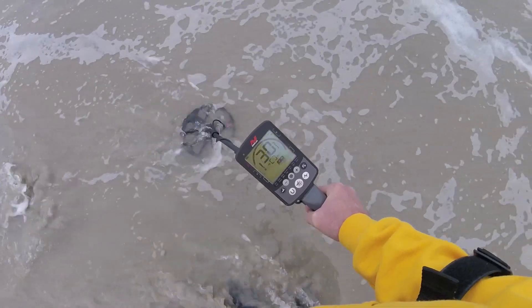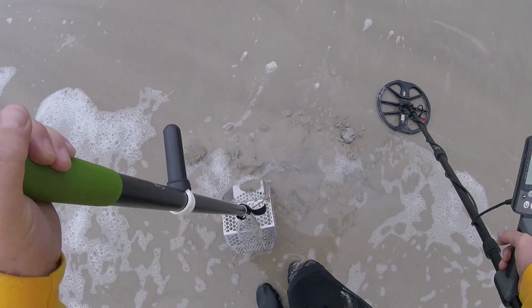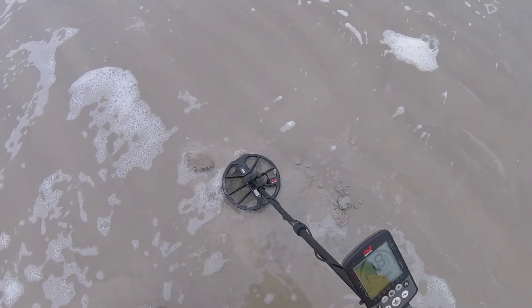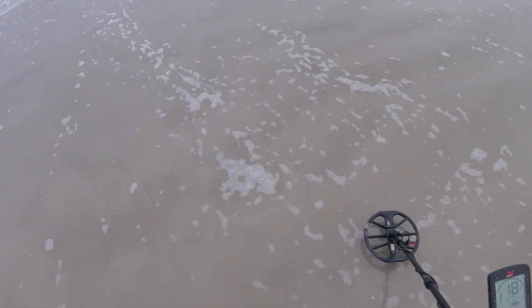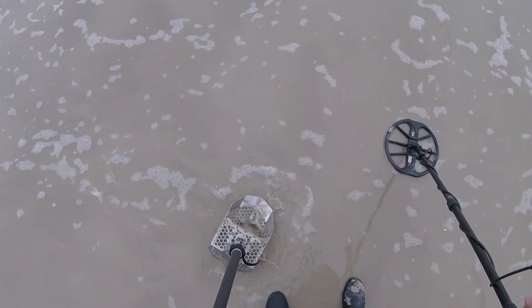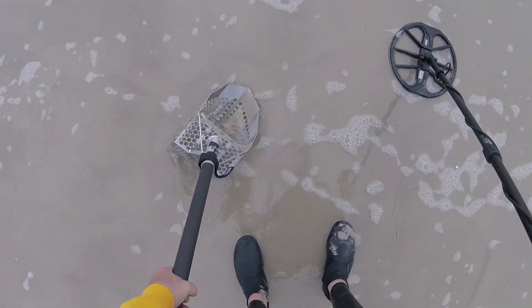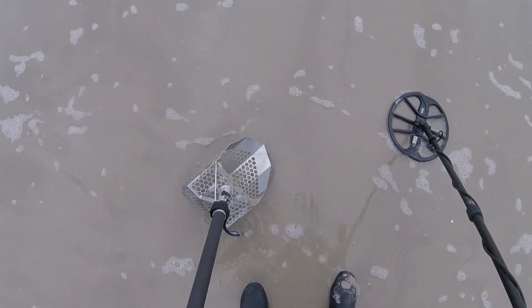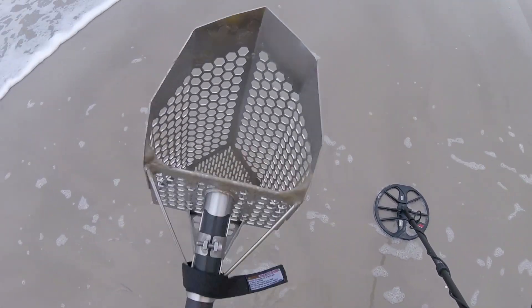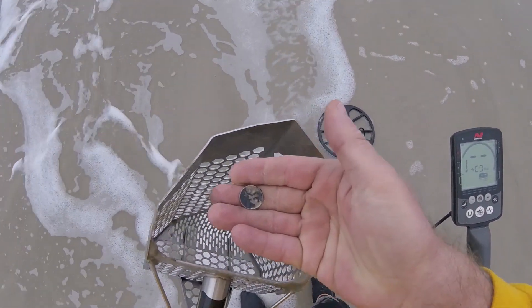Got maybe a dime signal here. Let's dig it up. I think it's right there — still showing dime maybe. Let's go check it out. There it is — one dime.